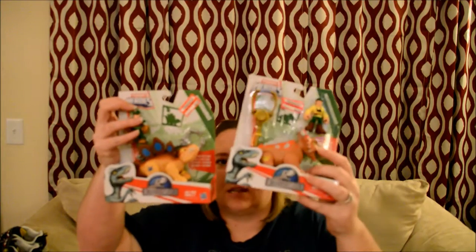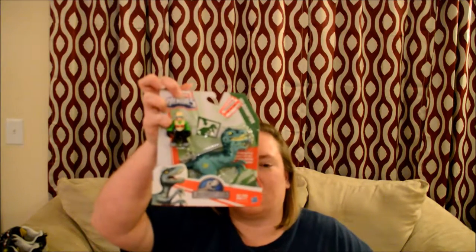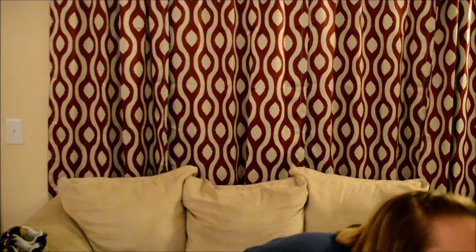The next things I got were these dinosaurs. They're by PlaySchool Heroes — the Jurassic World ones. Target had a ton of clearance prices on their toys. These were $2.98 a piece, regularly $9.99. So I got this one, this one, and this one. Mitchell's birthday is coming up soon, and with Valentine's Day and Easter, these will all be good gifts.